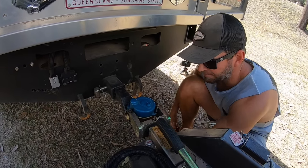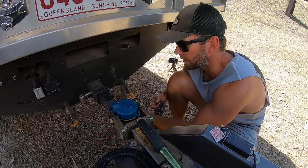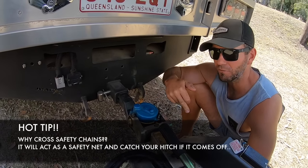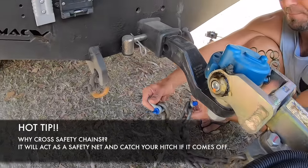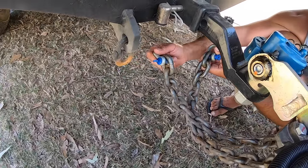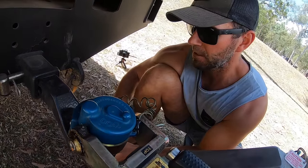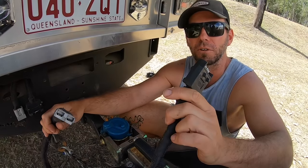Next I do my safety chains because they're at the bottom. You always cross them - your left chain goes to your right attachment point on the car and your right chain goes to the left. The reason is that if the hitch fails or jumps off, the crossed chains create a cradle underneath that will actually catch the hitch when it comes off so it won't drop through to the ground. I hook these up one after the other, then move on to the Anderson plug and 12-volt socket.